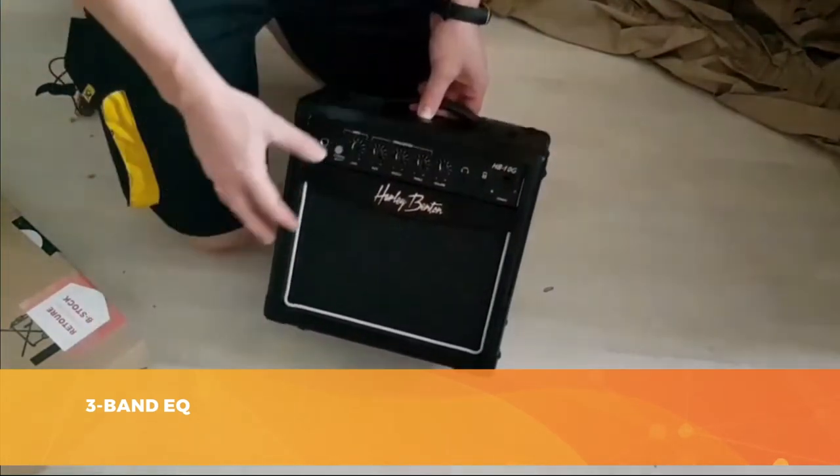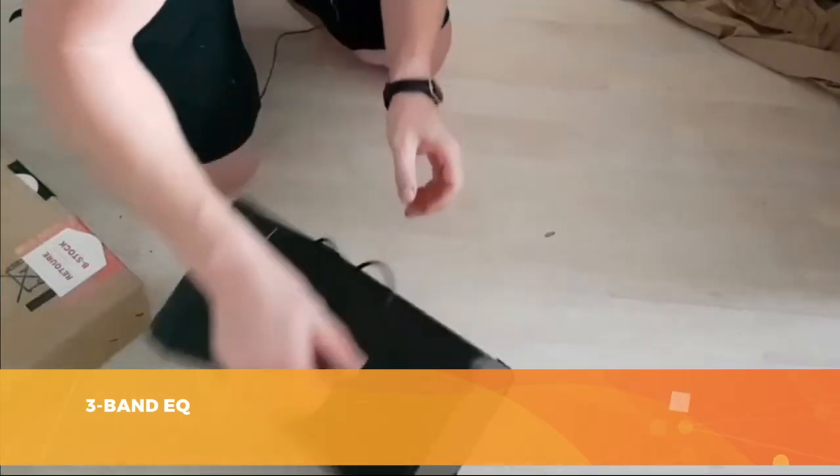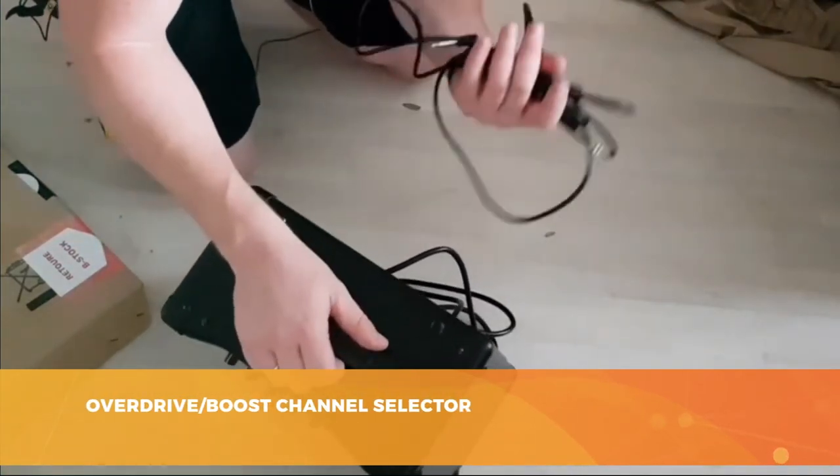The emulator allows you to give a certain warmth to your sound with a special sonority of the tube. Regarding connectors, it's the bare essentials: a line input via a 6.3mm jack for your guitar, a headphone output, and an auxiliary input that allows you to play your MP3s directly on the amp to practice with your instrument.